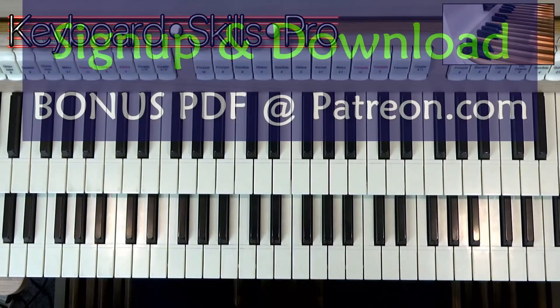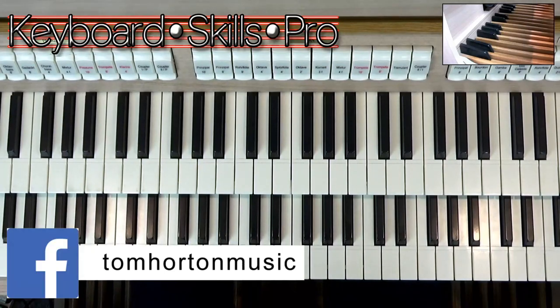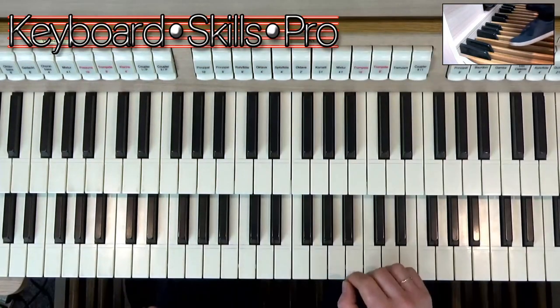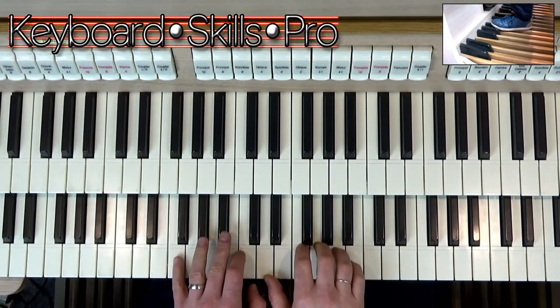There is a bonus PDF that I've uploaded to my Patreon channel where I've put a few markings on the score just to give you some ideas of where to push the pedals down. Thank you very much. Any questions, do send me an email via my website, tomhorton.co.uk. Hit the subscribe button, check out my various social media platforms, and do have yourselves a very Merry Christmas. Have fun, all you lovely piano players, putting the pedals in on a carol. Enjoy. Thanks for watching. Bye-bye.